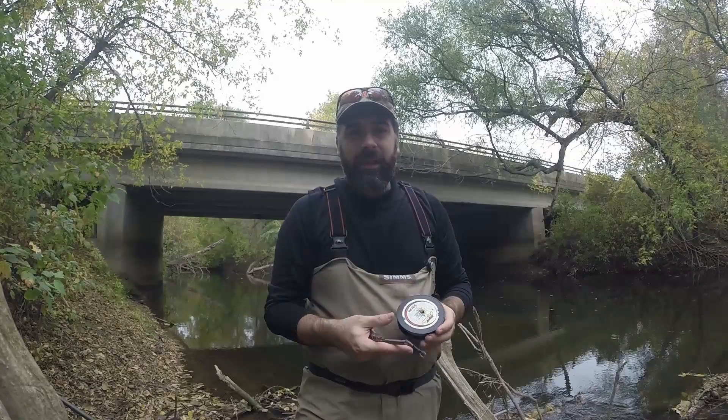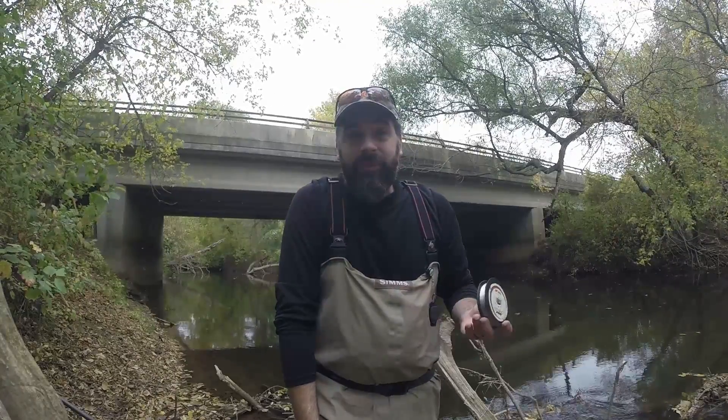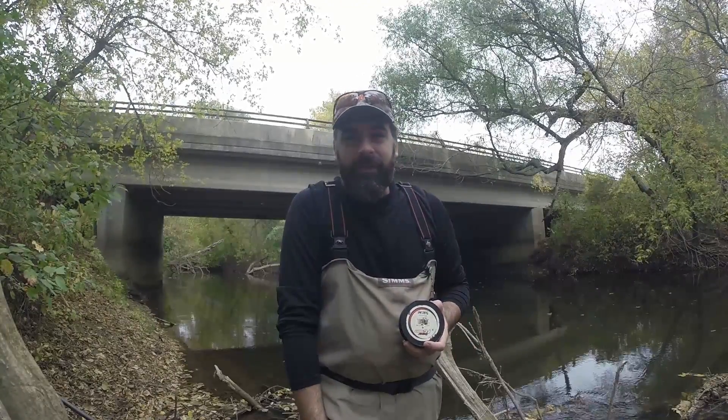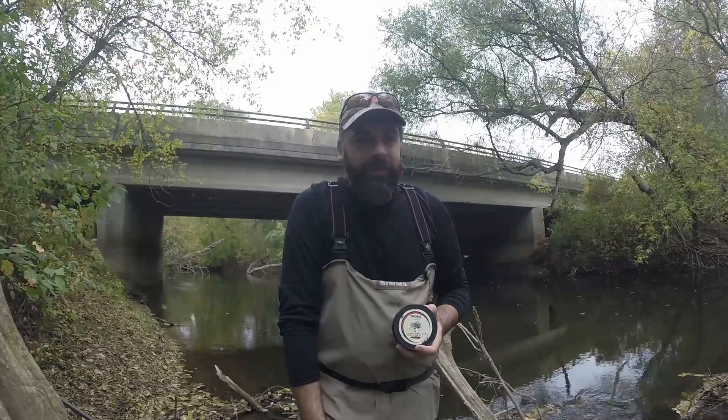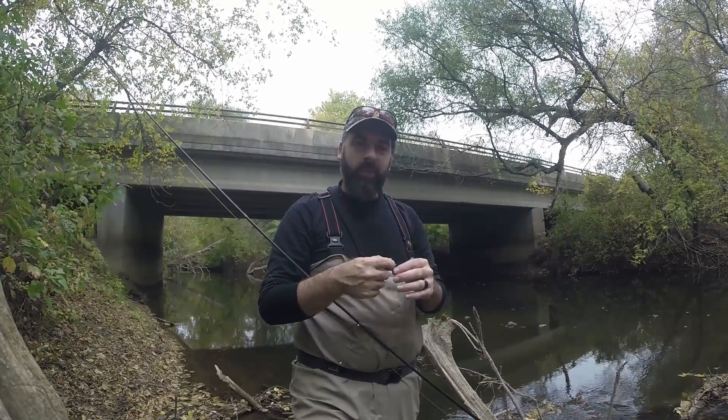You can use a lot lighter line — eight, six, even four pound test if you want — if the river conditions are really tough and the fish are line shy.